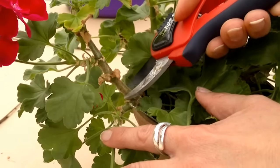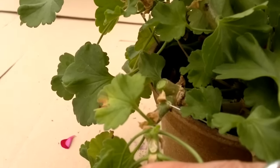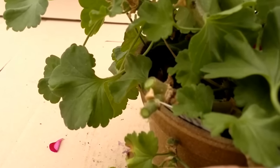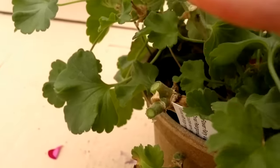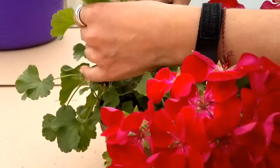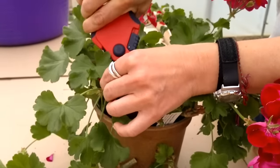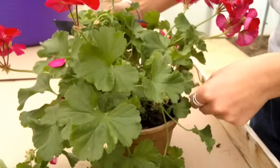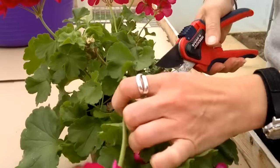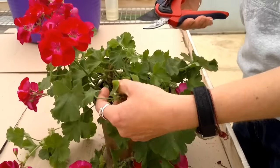Ideally you want to make a nice sharp square cut. Then work your way round the plant cutting to these growth points or just above them, nice and methodically working through the plant, taking all those stems down to about 3 inches.